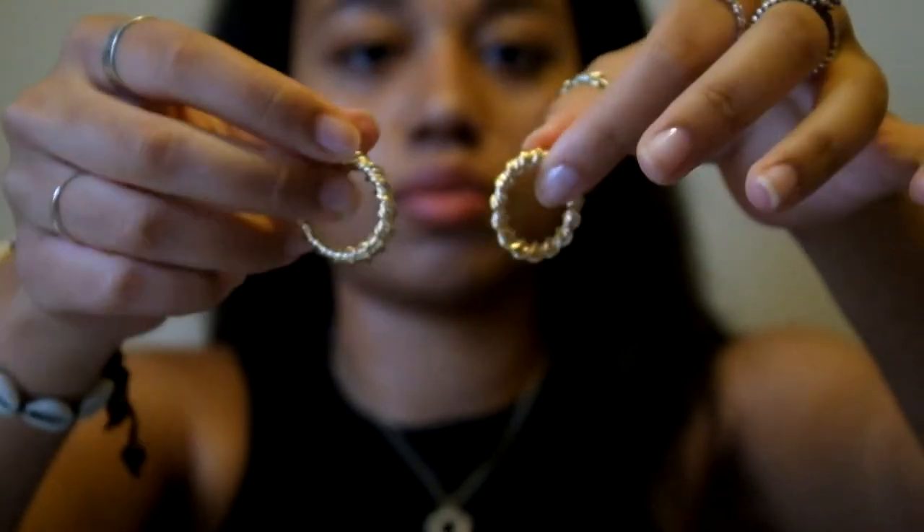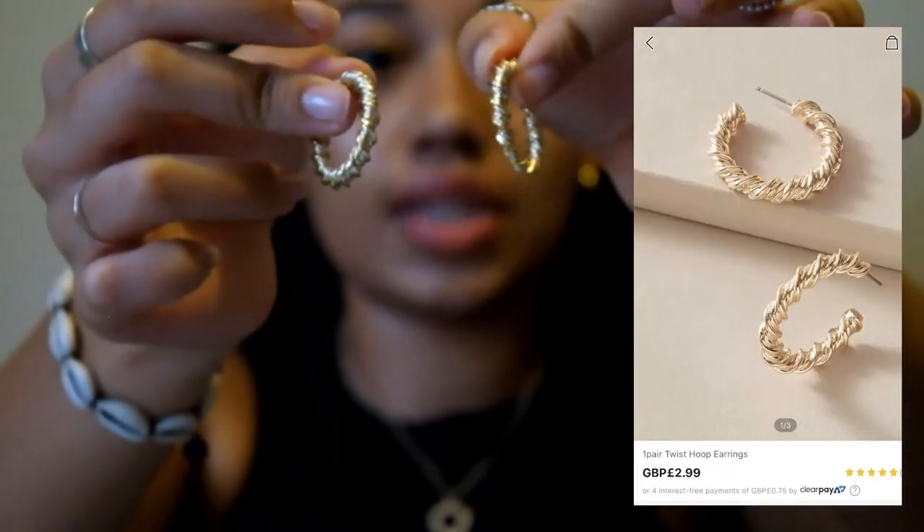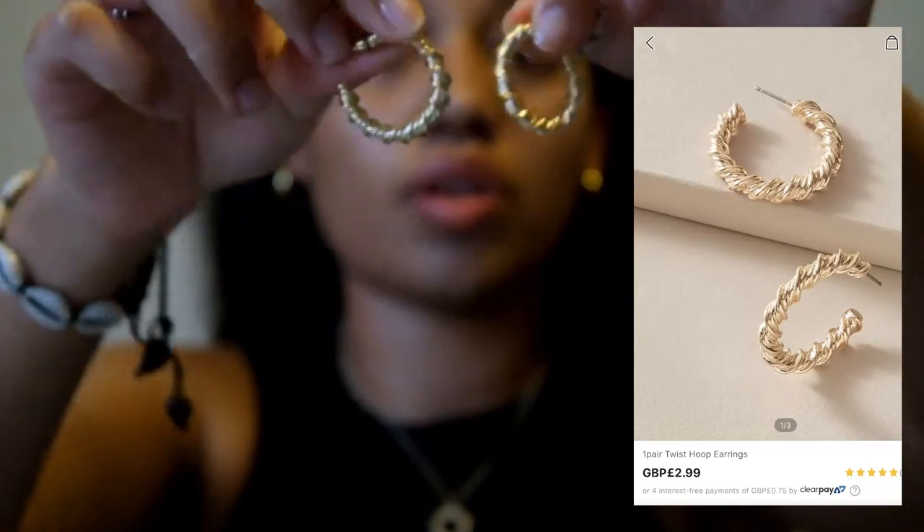Now the last three items are accessories. I got these twisted gold earrings — they were like £2.99 which is great. I've been looking for earrings like this for ages. If you're not allergic to non-real gold earrings I suggest you check out their jewelry range because they've got a lot on there. I've suddenly got really into gold jewelry and I just kept seeing people in these twisted earrings and I really like the style. They're a bit bigger than the hoops I've got in now.